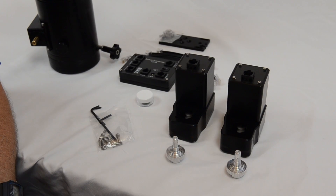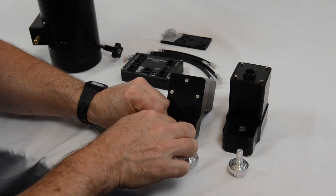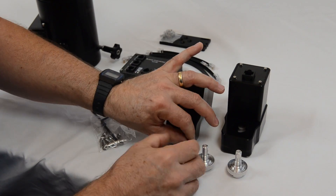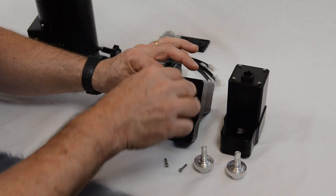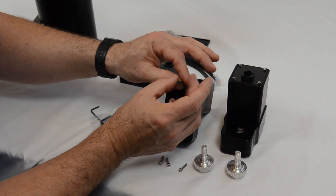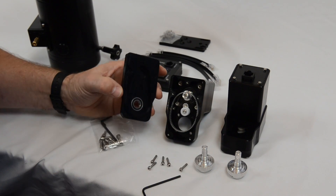Before we get started on the main assembly there's a little bit of preparation work we can do beforehand. The first thing to do is to take the pulley housing cover off. The pulley housing will come off just by taking these five bolts out — they're M3, so that requires a 2.5mm Allen key.